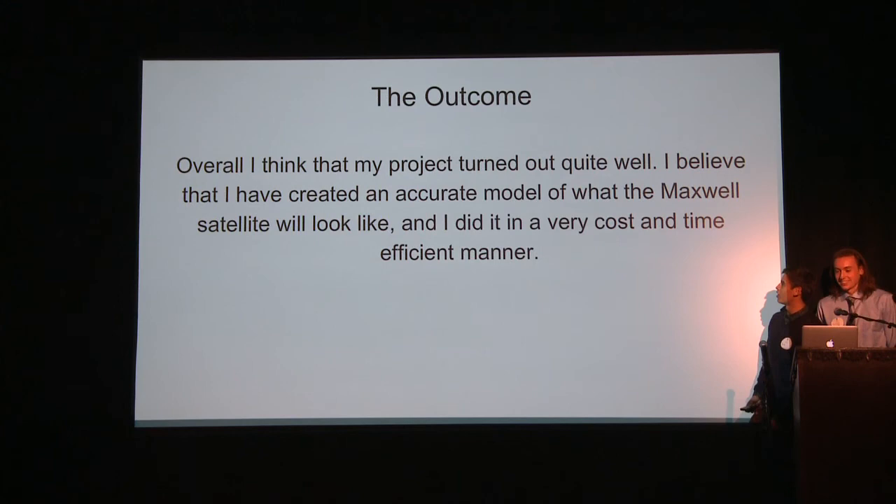Overall, I think my project turned out quite well. My mentor actually took the model I made to a conference, and they loved it. We were the only ones with a physical model there.